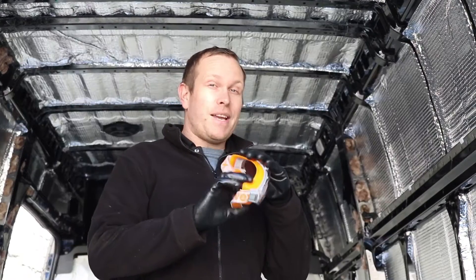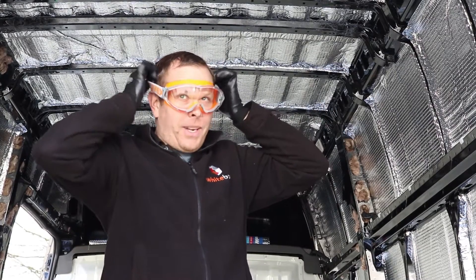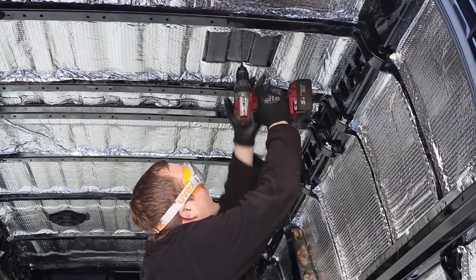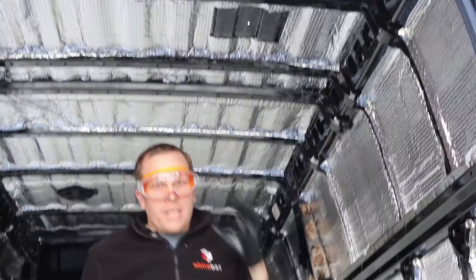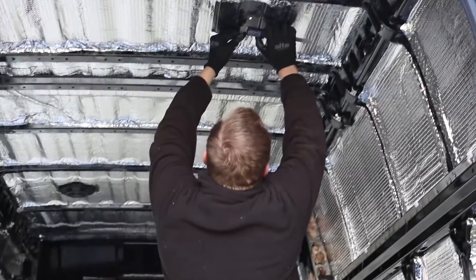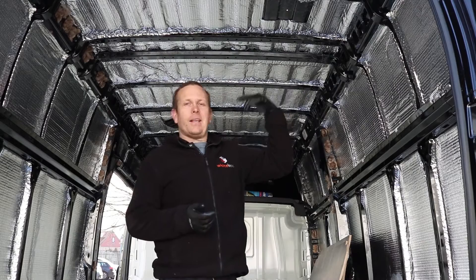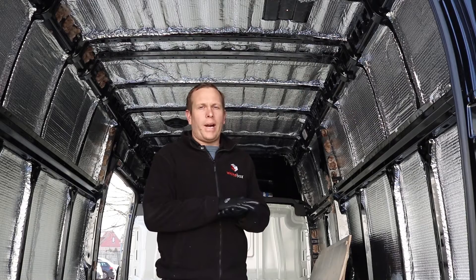Now we've got our mark in the roof, we need to drill a pilot hole — I'm going to be using a 6mm drill bit. Remember, safety first, so I'm going to put my goggles on. Looks like I'm going skiing today! So, that's our pilot hole in the centre — just going to double check that. Now we've got the pilot hole cut, I'm going to get a ladder, go on top of the roof, and cut the hole to 60mm, then we'll start fitting the brackets. Let's go upstairs.